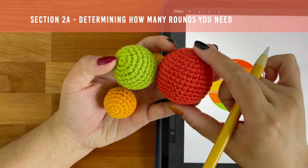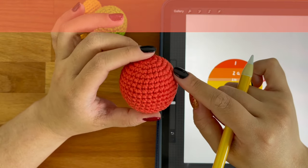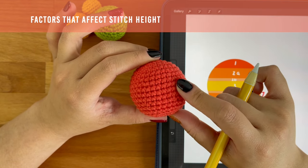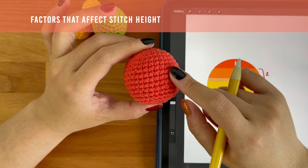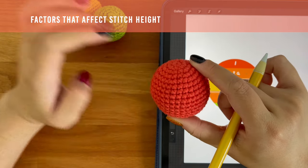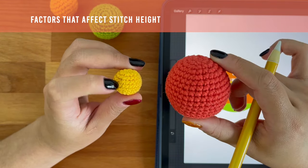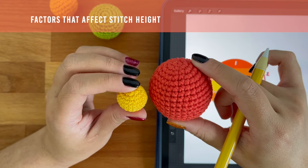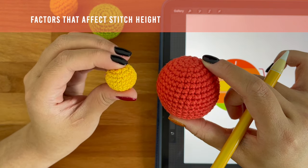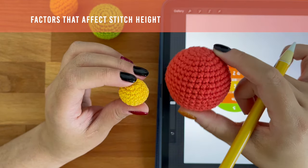The number of rounds you need here will also depend on how tall each of your stitches are, which depends on a couple things. The weight of the yarn you are using — the thicker your yarn, the taller your stitches will be. As an example, this red ball here is Aran weight and this yellow ball here is lace weight. When you put them side by side, you'll notice that the stitches on this yellow ball are much shorter than the stitches on this red ball.